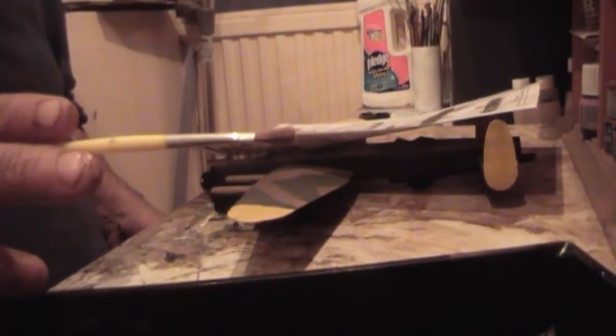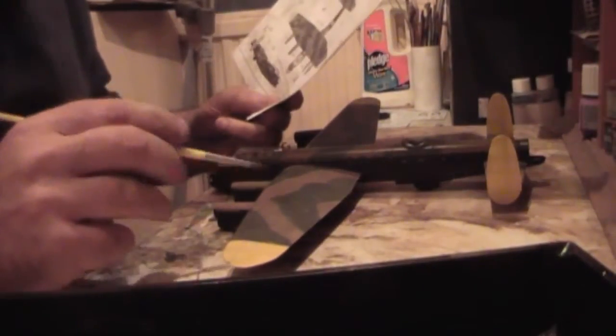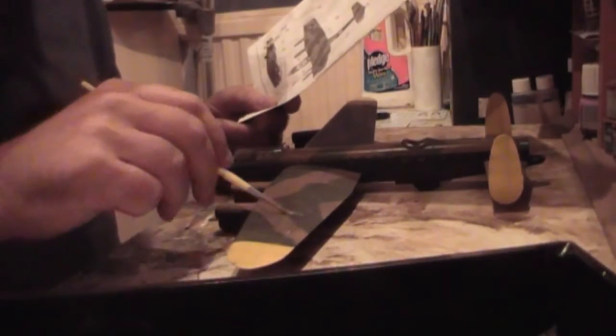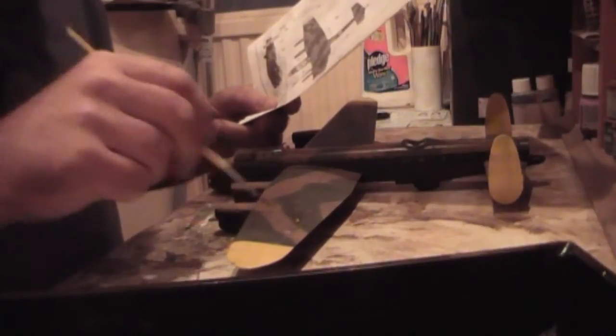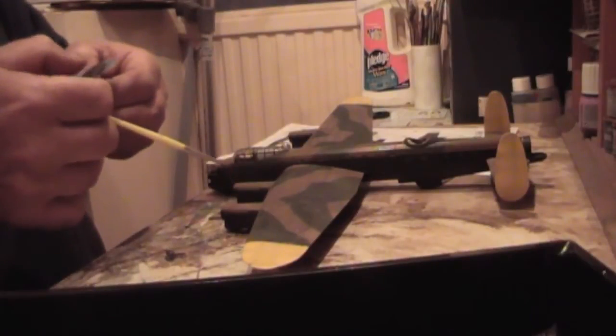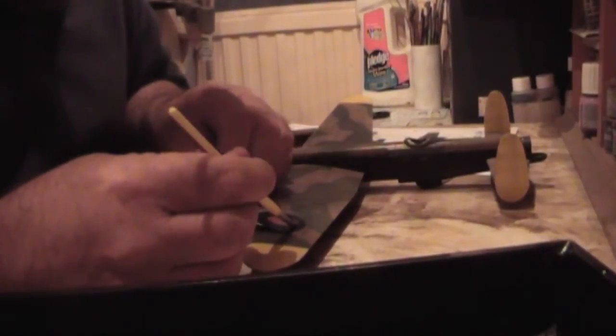Clean brush - with nothing on it, no solvents or anything like that, because that could harm the decal. Look where you're going to place it. It goes in here. Just wet the area with the water from the tray, which is just soapy water, slightly warm. Get your decal and, hopefully, it'll slide off. Wet your thumb or finger before touching the decal - which I didn't do, but I have now. Slide the decal on there, hold it with a brush, and slide off the backing.